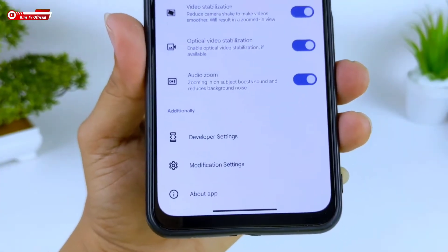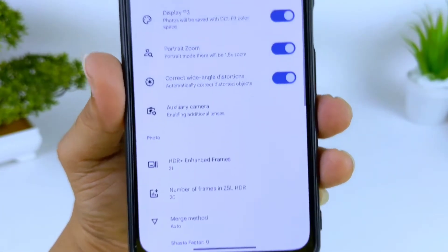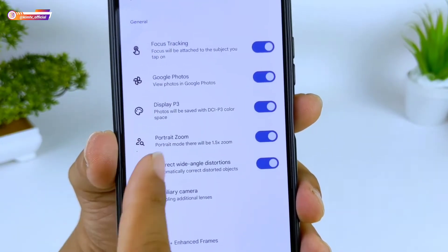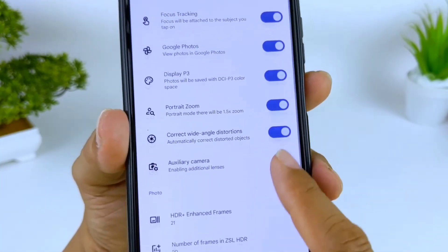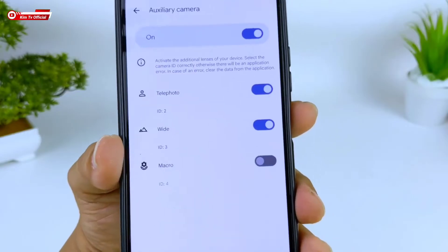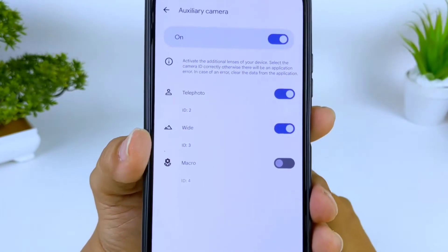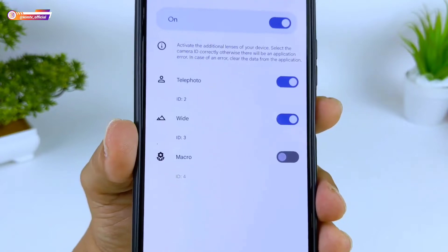Selanjutnya ke Modification Setting. Di sini silahkan disamakan: untuk Focus Tracking (pelacakan fokus), Google Foto, Display P3, Portrait Zoom, dan Correct Wide Angle Distortion silahkan dicentang. Kemudian ini untuk Auxiliary Camera, untuk mengaktifkan kamera tambahan termasuk Ultrawide dan Makro. Perlu diketahui, ini khusus untuk handphone yang benar-benar support. Untuk device saya Redmi Note 10 yang support, saya aktifkan Telephoto dan Wide.